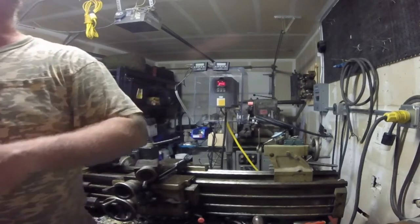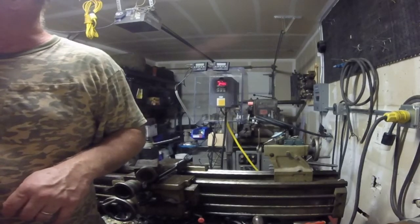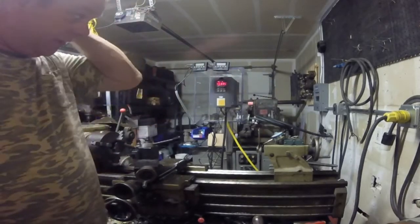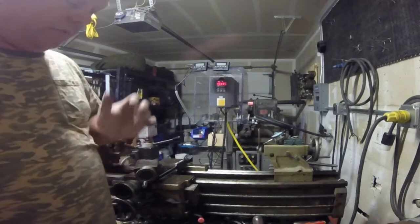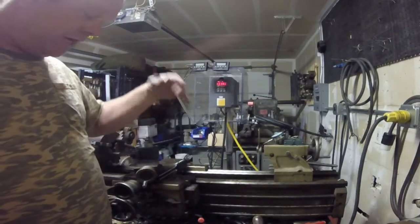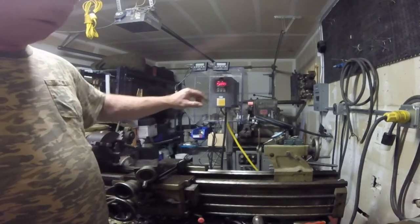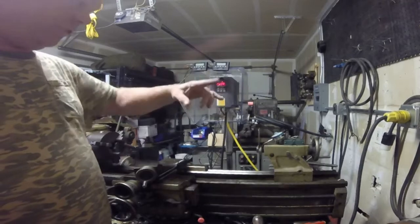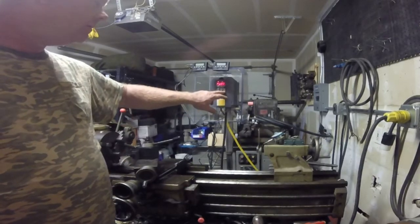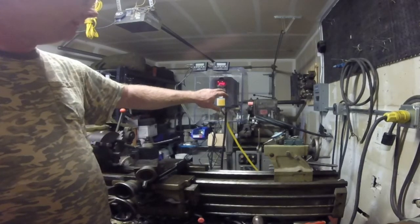PD008 — I get 240 volts coming out of my wall. You may be able to get away with 220 volts if that's what you're measuring. My voltage is high here, so I set PD008 at 240 volts. That's my line voltage. Set — 240 is set.